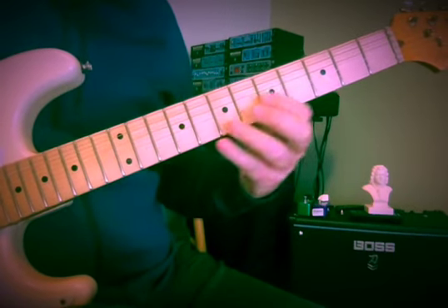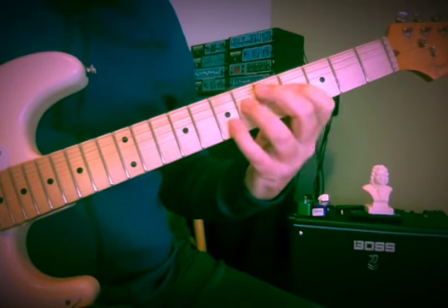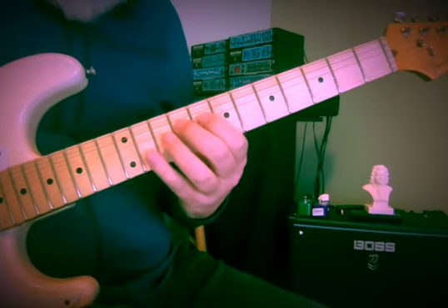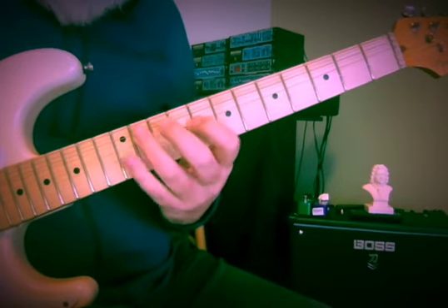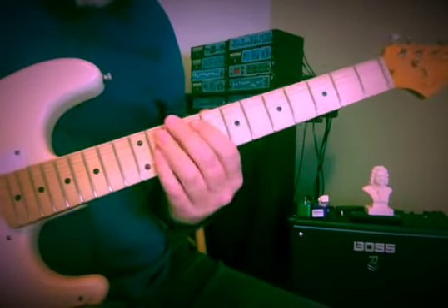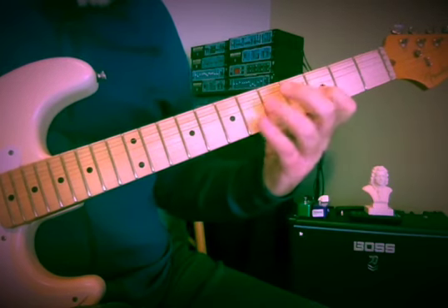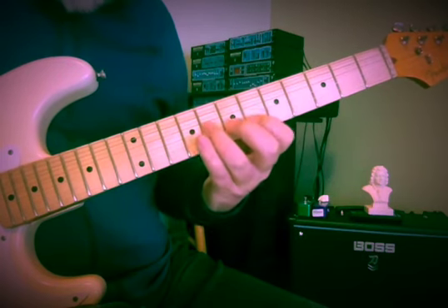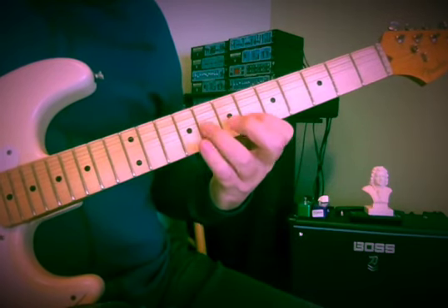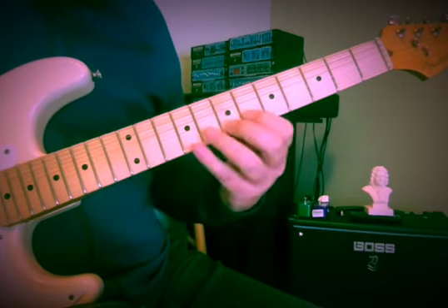I think of these as groups of four: 1-2-3-4, 1-2-3-4, 1-2-3-4 — and then I'm up here. I like playing this part. We're descending the scale but we're rising up the fingerboard.